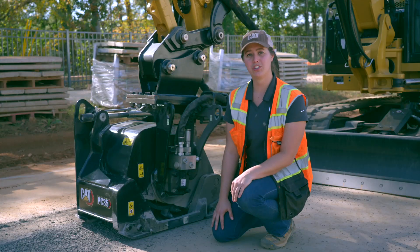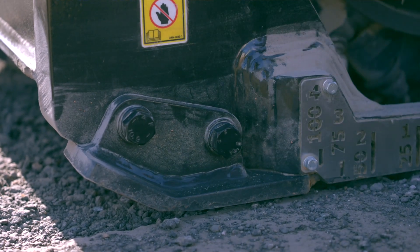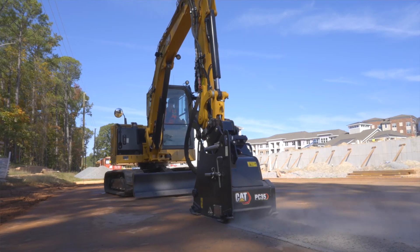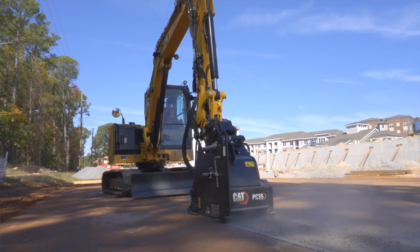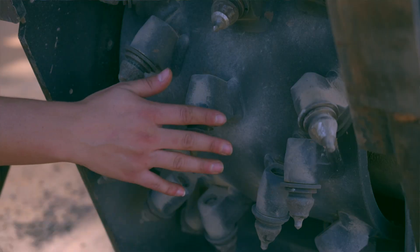On each corner of the drum we have skid shoes that are bolt-on so they can be easily replaced. These skid plates remain parallel to the ground for optimum stability while operating.